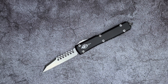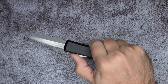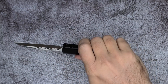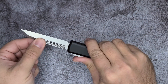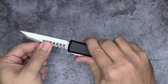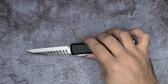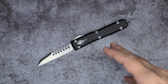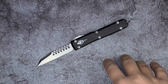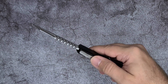Now let's talk action. Since it's an OTF, the main things to discuss are how it deploys and how it closes. It deploys with authority — with gusto. There is a tiny bit of blade play, and from what I've gathered that's kind of normal for OTFs, except for Hawk Customs where they reportedly have zero blade play. This one has blade play both up-and-down and side-to-side. Coming from the folder world where you're always looking for zero blade play, it's something I'm not used to.